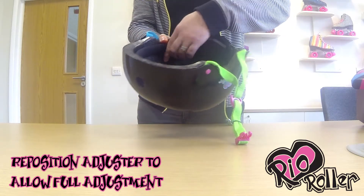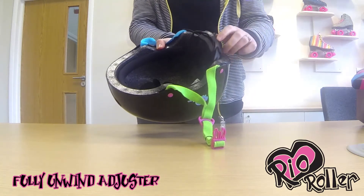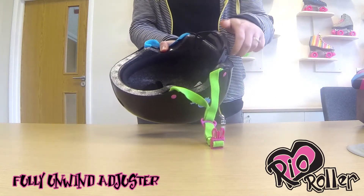Locate the velcro sides and secure the band higher up so that the adjuster can be fully unwound.